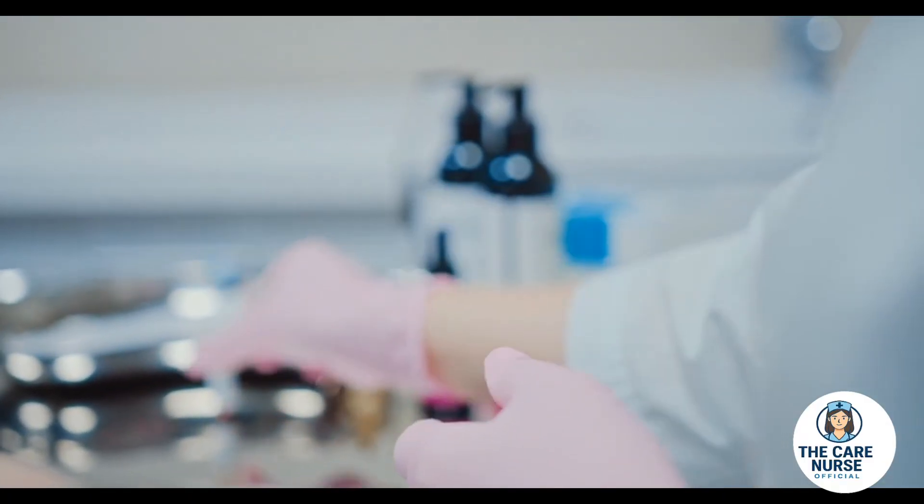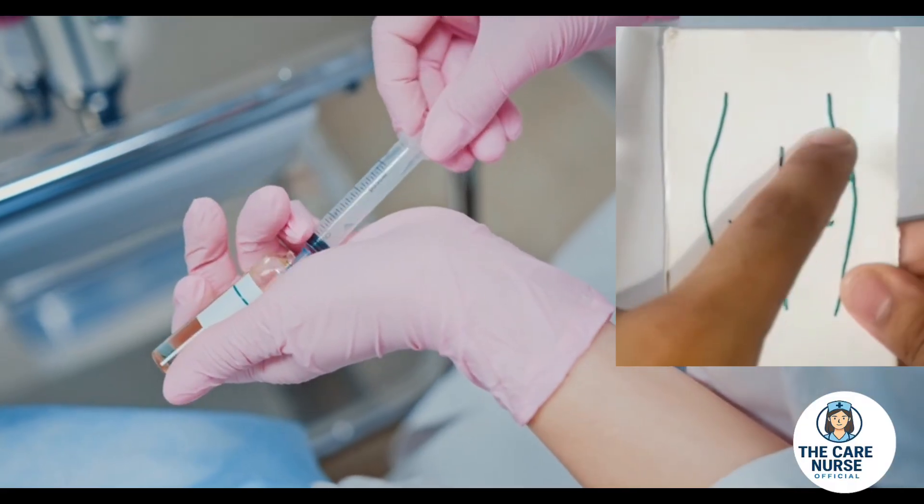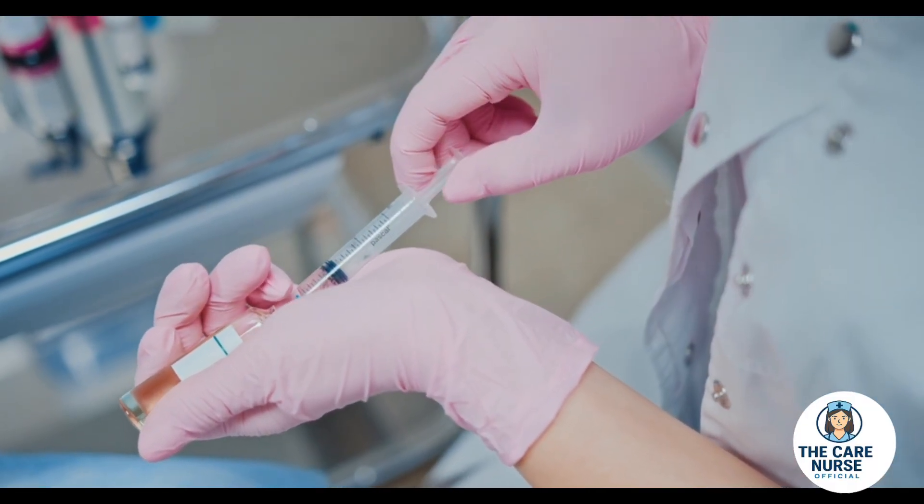For this demonstration, the selected site is the upper outer quadrant of the buttock, which is one of the common safe zones for intramuscular administration.